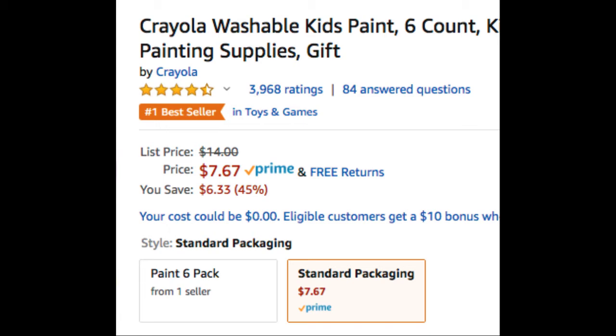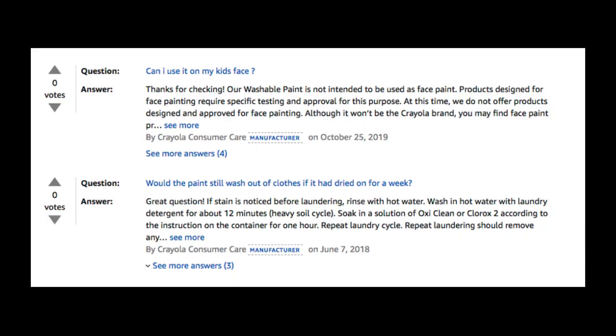Here are some questions and answers from Amazon.com. First: Can I use it on my kid's face? Our washable paint is not intended to be used as face paint. Products designed for face painting require specific testing and approval for this purpose. At this time, we do not offer products designed and approved for face painting. Although it won't be the Crayola brand, you may find face paint products at your local art or beauty supply store.